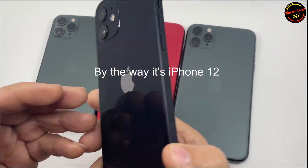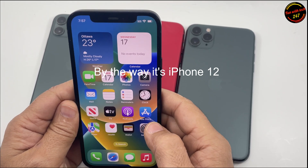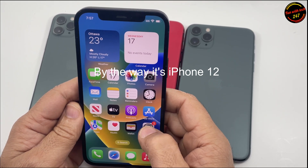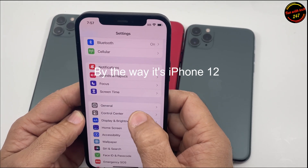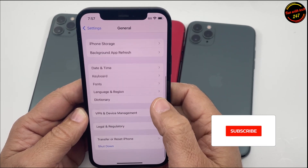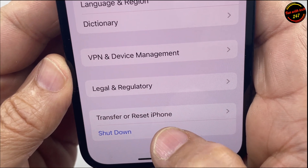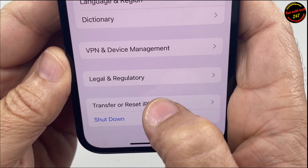What's up guys, today I have an iPhone 11 running iOS 16 and I'm going to show you how you can erase the entire iPhone, deleting all the data. To do that you have to go to Settings, go to General, and then scroll all the way down to where it says Transfer or Reset iPhone, and you click here.